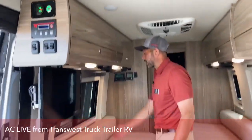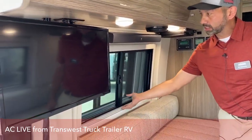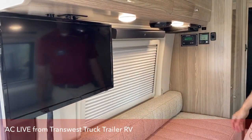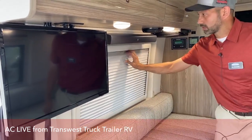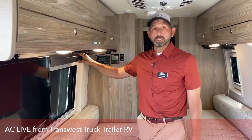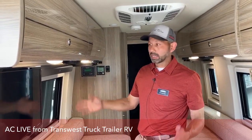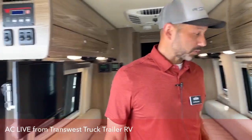The shades are really easy to operate — you just lift up on them when it's time to go to bed and you have your night shades. The JBL speaker is also Bluetooth, so you can use it for your TV, but you can also set it up as a Bluetooth speaker for your phone if you want to listen to music.